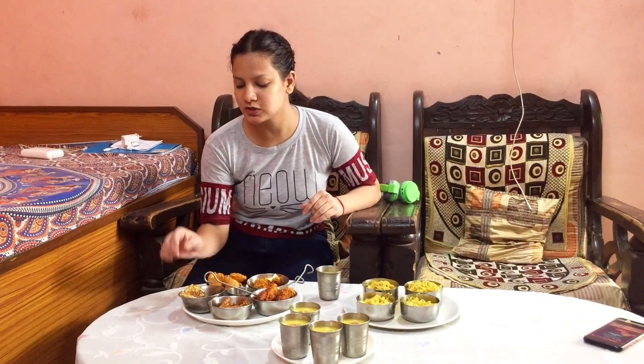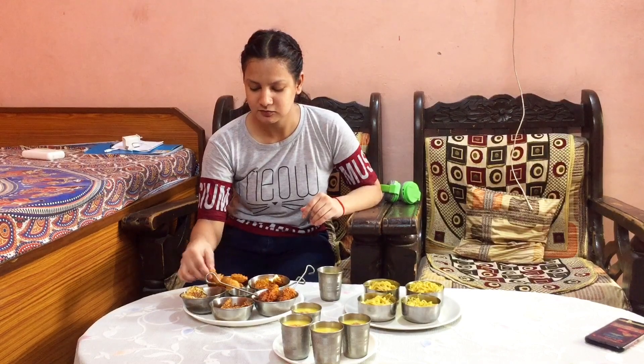The most tasty are the pizza Maggi and the fried Maggi.